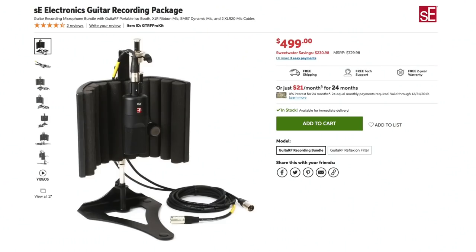Hey everyone, this is Josh Carney from Carney Media Group and the Music Tech Help Guy YouTube channel. Today I want to talk about recording guitar with two microphones. To demonstrate this, Sweetwater was kind enough to send over the SE Electronics guitar recording package for us to check out.